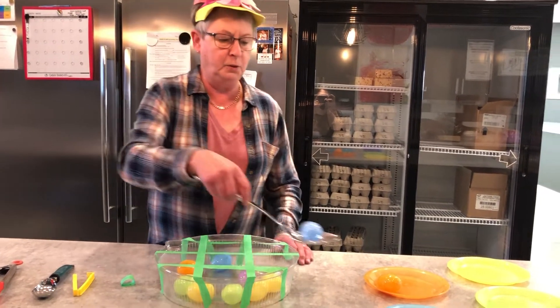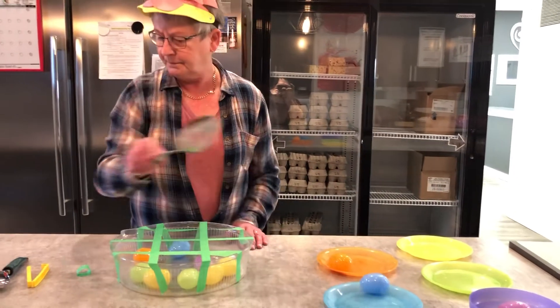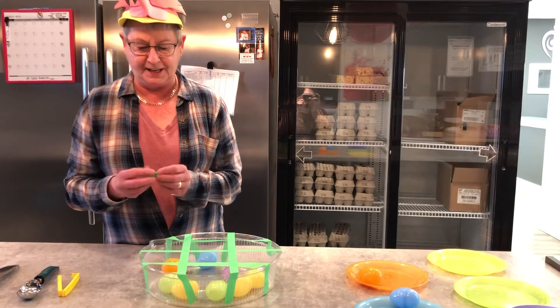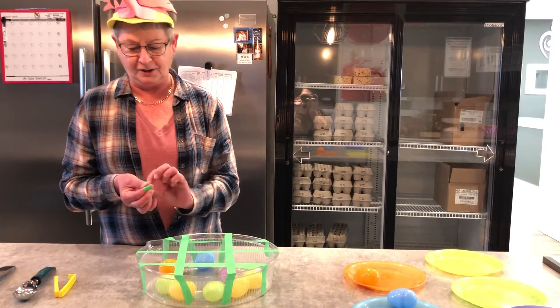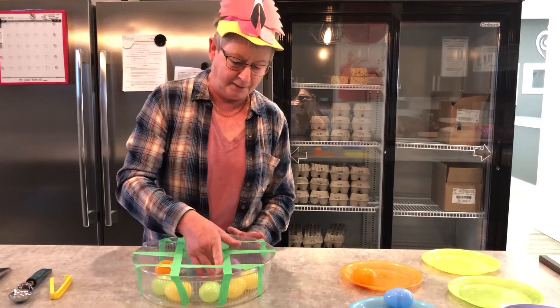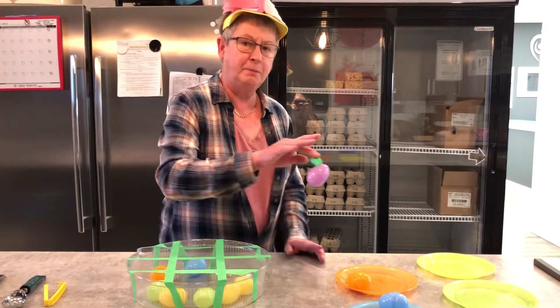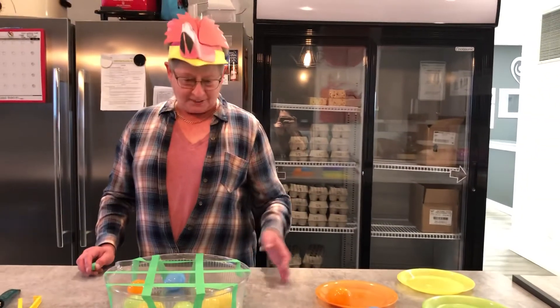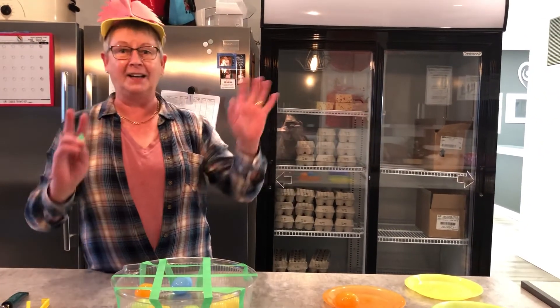This one is blue, and this one is blue. You can even get some painters tape, stick it on your finger, and pick the egg up with the painters tape. Have fun with the eggs — see you soon, bye!